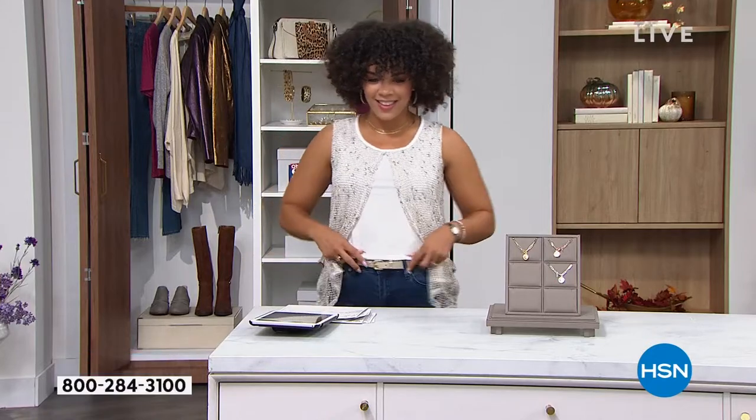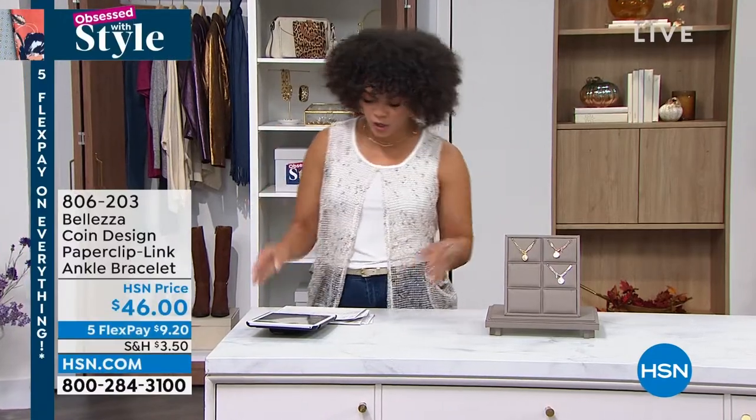Desiree says, what a cute tank. It is, right? I thought it was so cute. I love it with the little gold belt that I put with it. So cute.